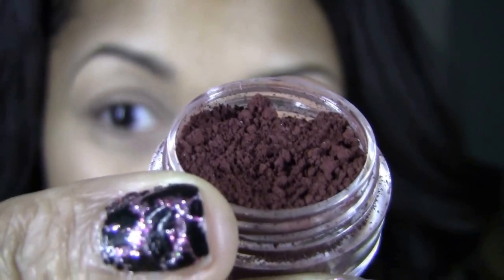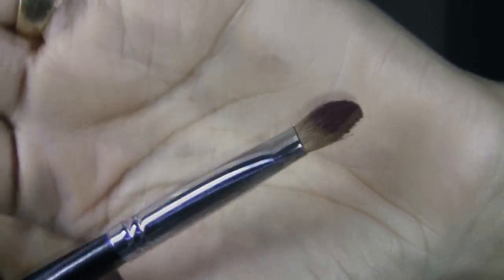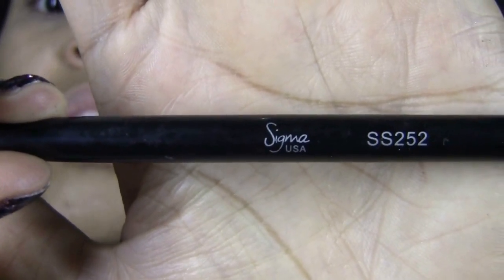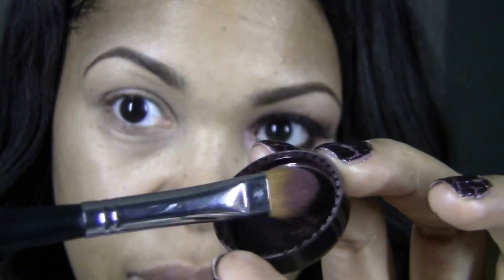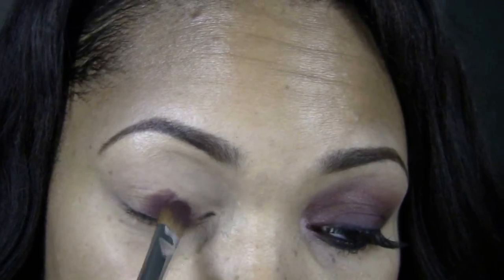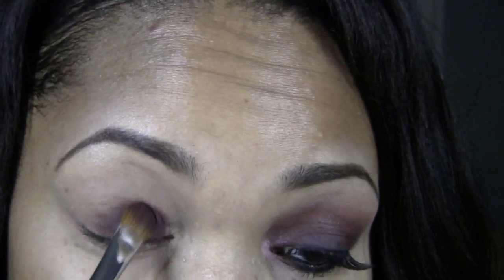Divine Wine is a dark burgundy-ish purple, blue-based purple that is matte — see how beautiful that color is. Starting with a little bit of the Divine Wine on the lid, I'm going to be using a flat brush from Sigma — this is the SS252 brush. We are going to be patting on just a little bit of the color onto the brush and tapping it on our lids. We're going to keep that concentration of the color on the lid only, using a patting motion.